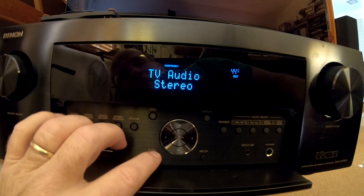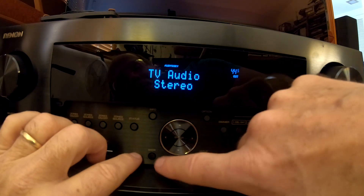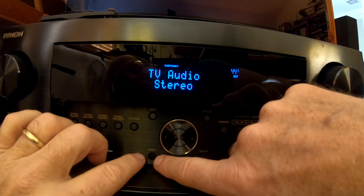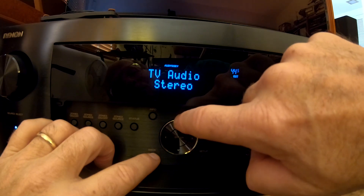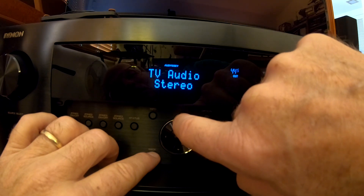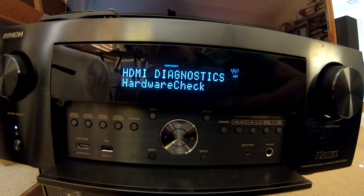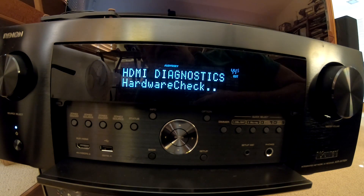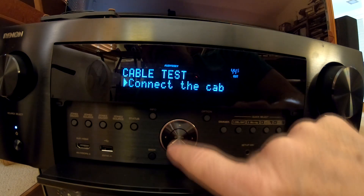I powered it up and it's ready to go into HDMI diagnostic mode. For this particular receiver, the Denon 4700H, you press the back button and the up arrow button simultaneously — I always press the silver circle part, it's easier. Press them simultaneously and it'll go into HDMI diagnostics mode. First you do a hardware check, then we select our test — cable test — and press Enter.